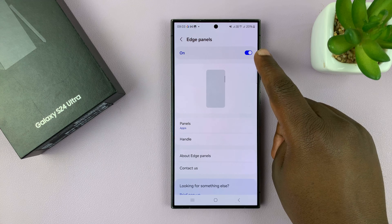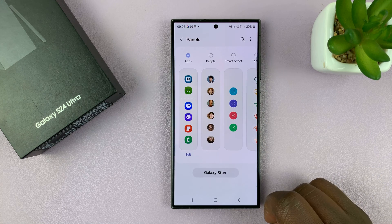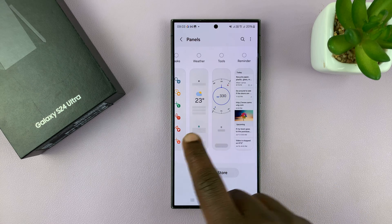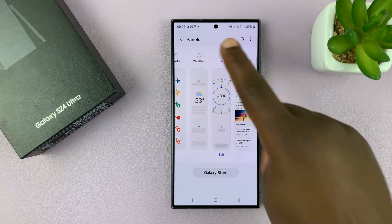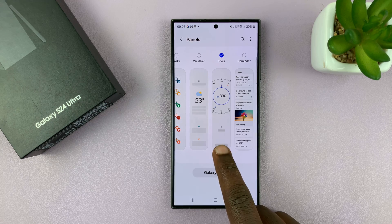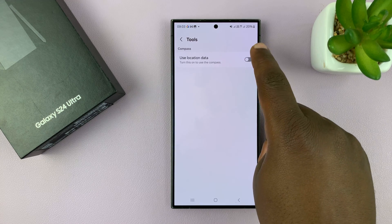First of all, make sure Edge Panels is enabled. Then you want to go to Panels and scroll through the Panels to find the Tools panel. Select it, and when you select it, it's going to be added to the Edge panel. Then tap on Edit and Use Location Data.